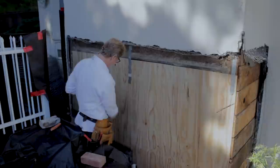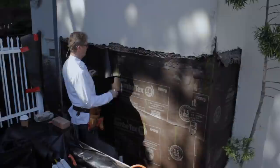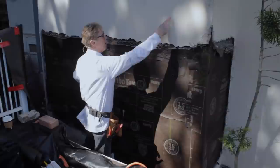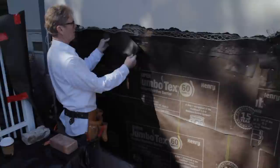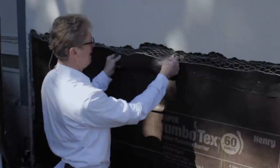I'll show you what's really important at the next stage. If you want to pass a lath inspection by the city, mark the wall, mark the paper, mark the bottoms — but you've got to get a staple or nail into the studs. I'll show you this real quick.